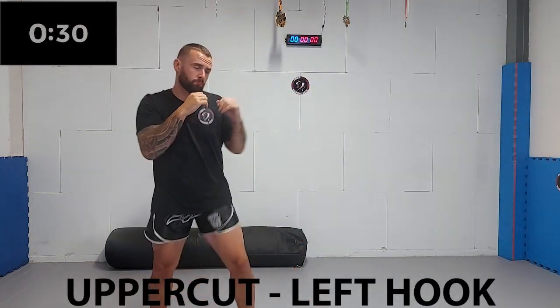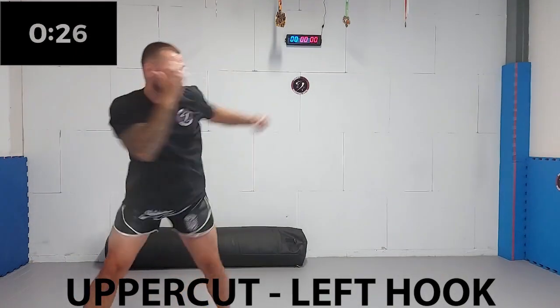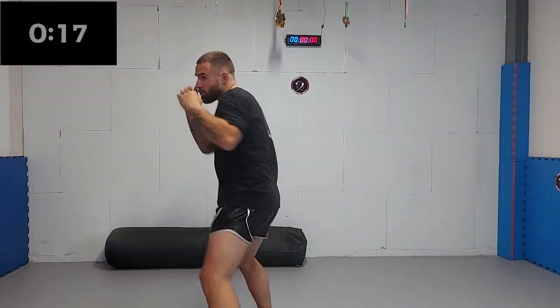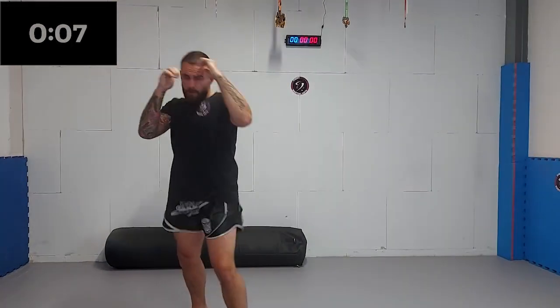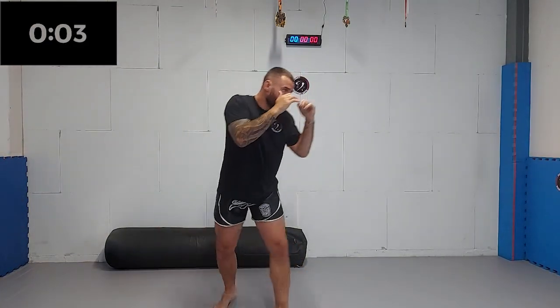Next up, we're adding a left hook to the combination. Make sure you rotate your hips and shoulders. When throwing the left hook, try to shield your chin with your lead side. This way, you are sacrificing a bit of power for defense. But trust me, it's the way to go. Five, four, three, two, one.